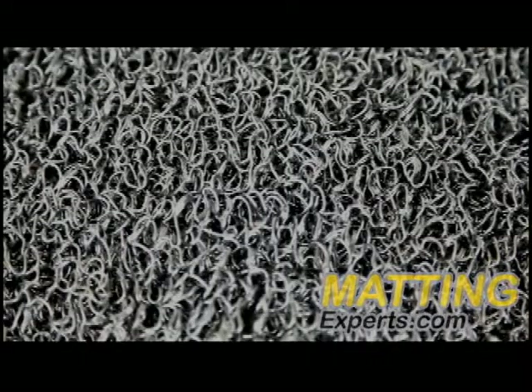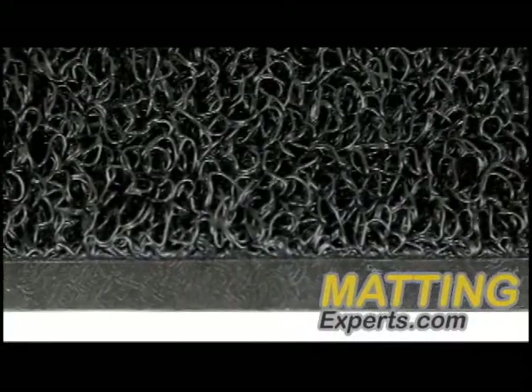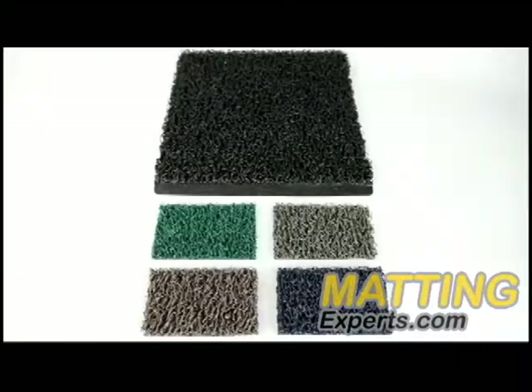Wayfarer Custom is available with or without vinyl edging to fit a variety of industrial, commercial, and residential applications, both indoor and outdoor.